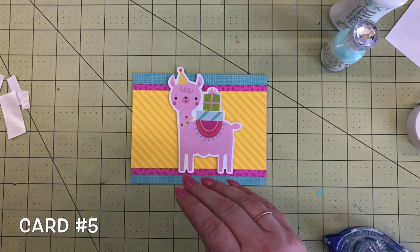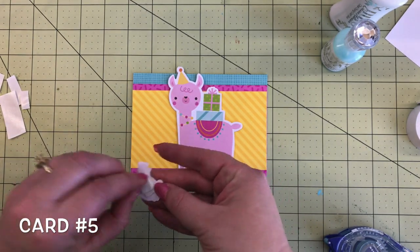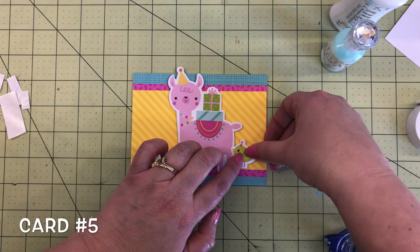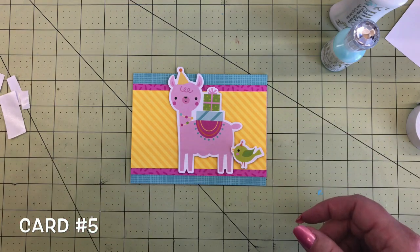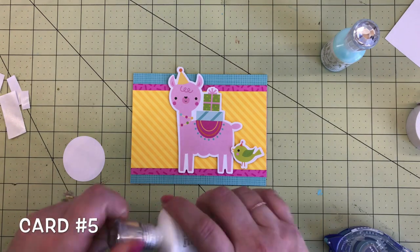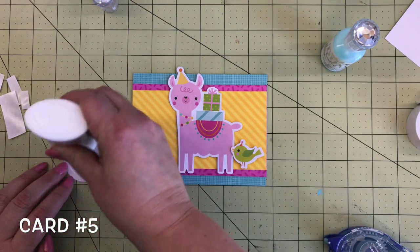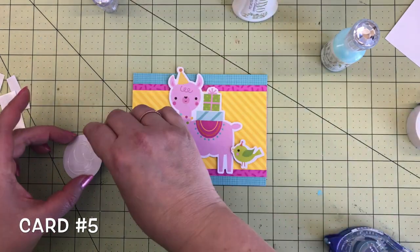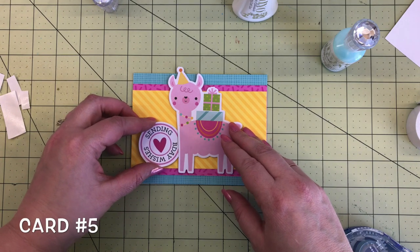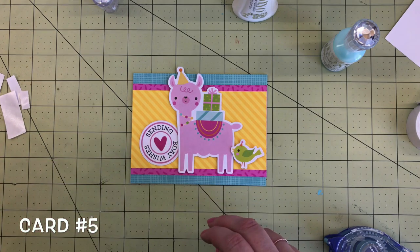The llama needed a friend, so we've got this cute little green bird with a party hat, also from the odds and ends — he's just going to go right there. Next we needed a sentiment for the card. This one says 'Sending B-Day Wishes' and it is from the chit chat. Add some glue on there — this one doesn't have foam tape, it's just going to go right on the card base, tucked underneath the llama.